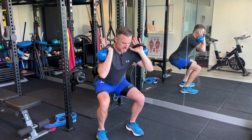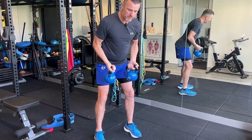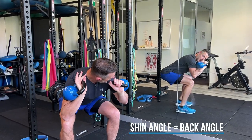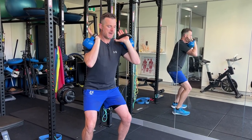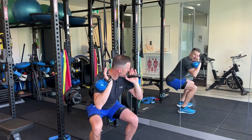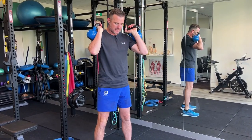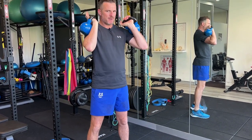Avoid the temptation of dropping forward with the weights. Keep your shin angle the same as your back angle — if your back angle goes too far forward it turns into a deadlift. Keep your body upright as much as you can when you squat down and let those knees go forward. For those with back problems, don't go too low where you round your back, especially under big load. Try and keep your hips just above your knees — that's the safety zone.